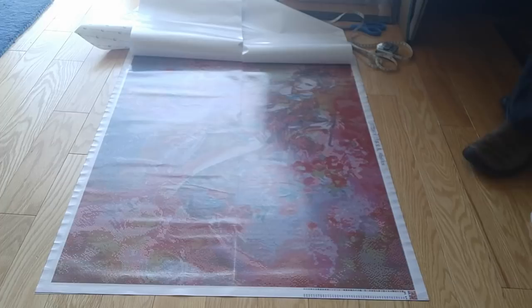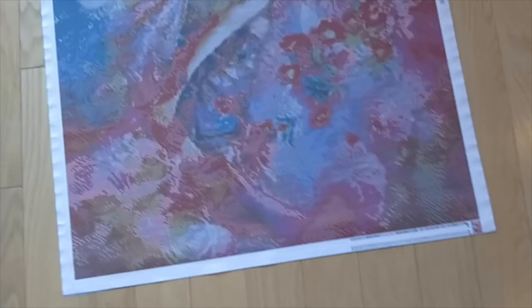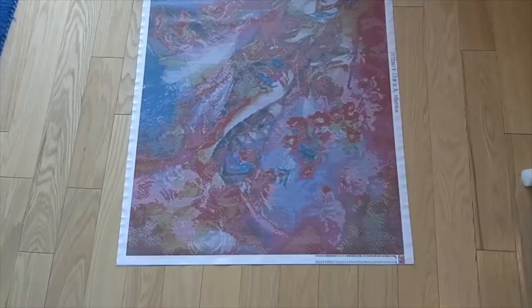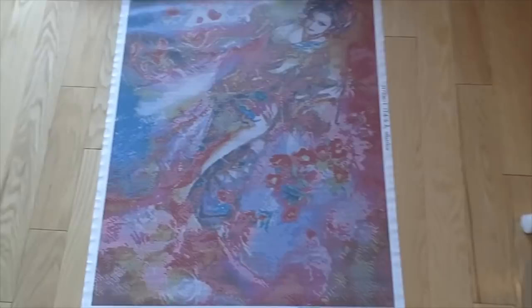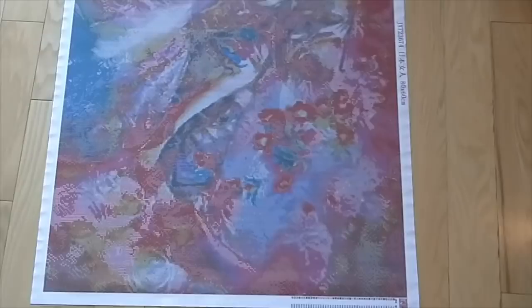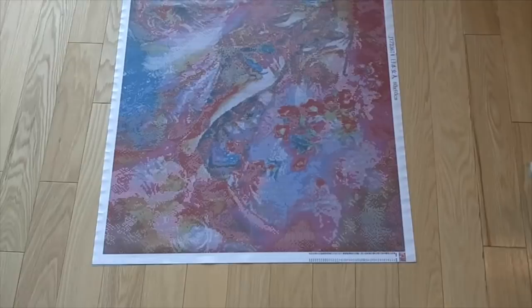Now, once again, I'm going to take you out of the holder. Here is the diamond painting that I call Japanese Kimono. It's these beautiful pinks and reds. I think it's just exquisite. And I think we're going to get a really good definition on her hair, her face, the kimono, the roses around her. Yeah, I think it's going to be beautiful. Just beautiful.